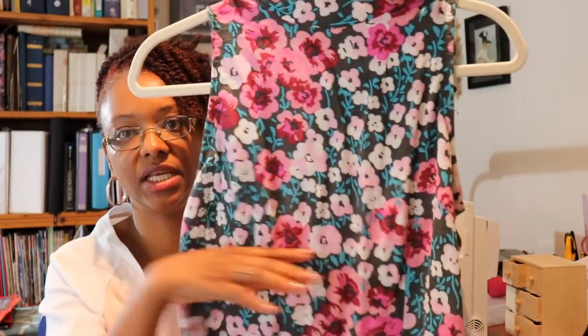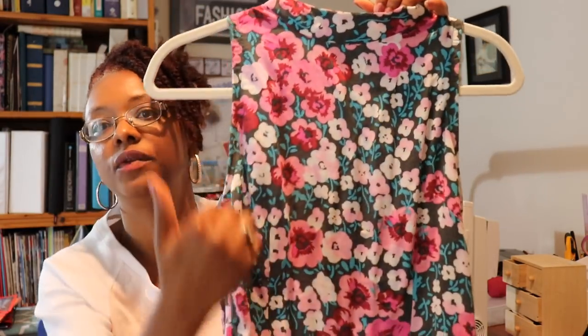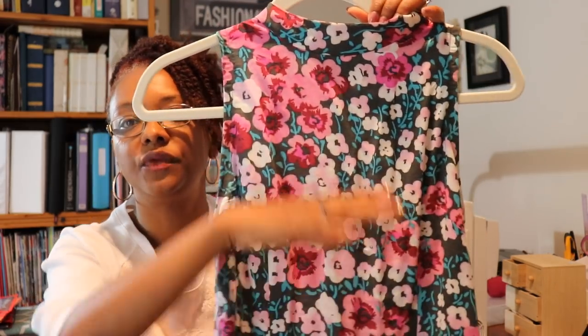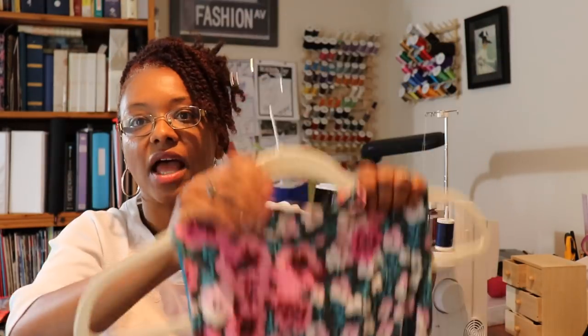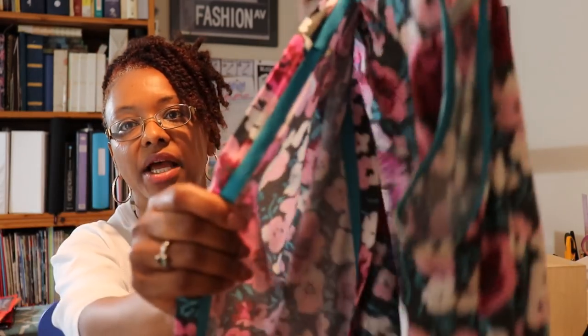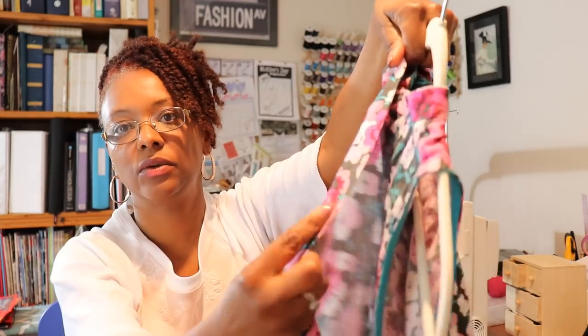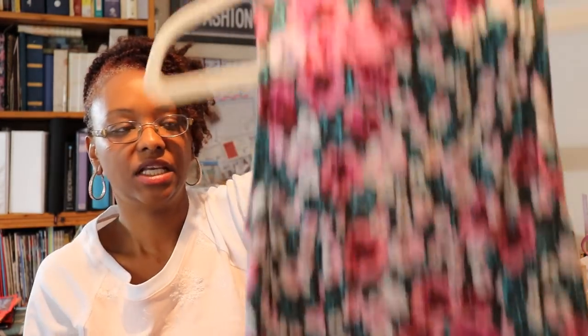This is a very straightforward pattern and I really enjoyed making this dress. It does come in petite — it has petite options so you can move the waistline up and also adjust the hem. I highly suggest it. I did hand sew the hem down using binding on the bottom. So again, that's Vogue 9184.